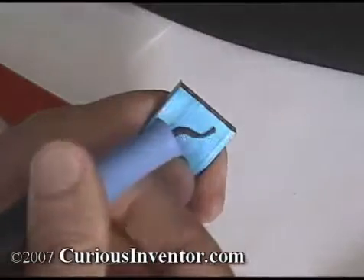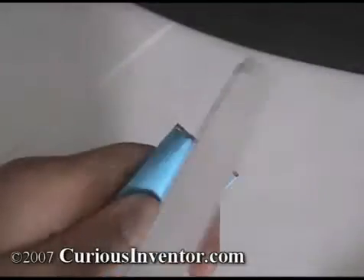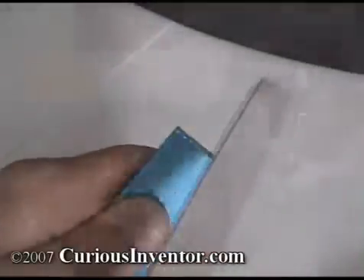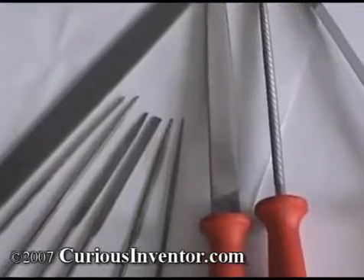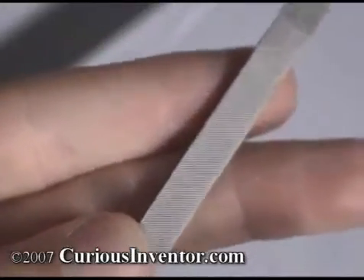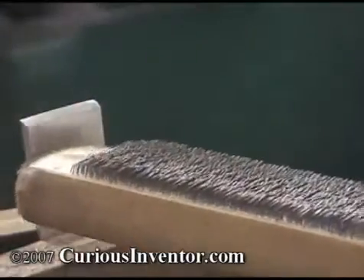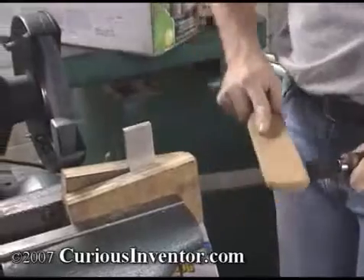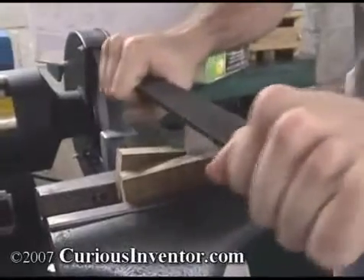Deburr the edges using a deburring tool like this, or a file. When filing, apply pressure only in the forward direction, as the teeth won't cut in the opposite direction and you will actually dull the file. Use a large file to bring the length to size and to square the end. Files come in many different shapes, styles, and coarsenesses. To remove material quickly, use a coarse double-cut file. To create a smooth finish, use a smooth single-cut file. If the file gets clogged, use a stiff steel brush called a file card to clean it. To really polish a surface, hold the file horizontally — this is called draw filing.